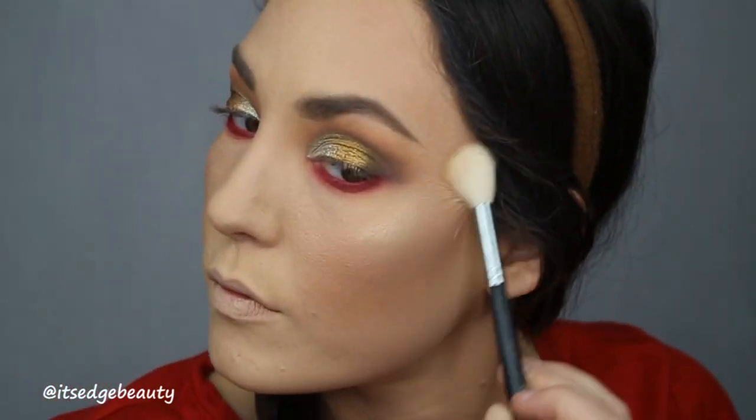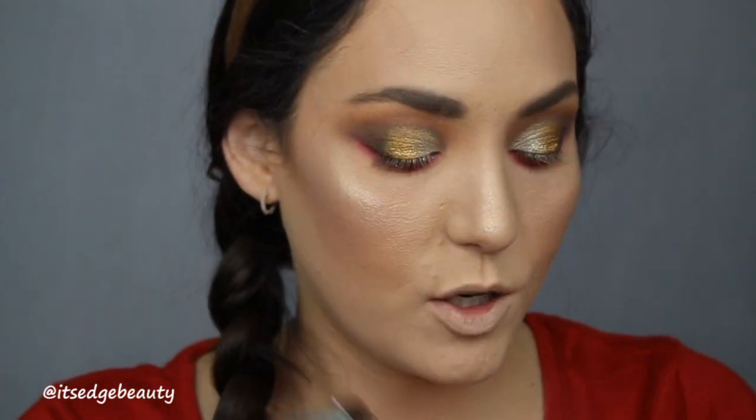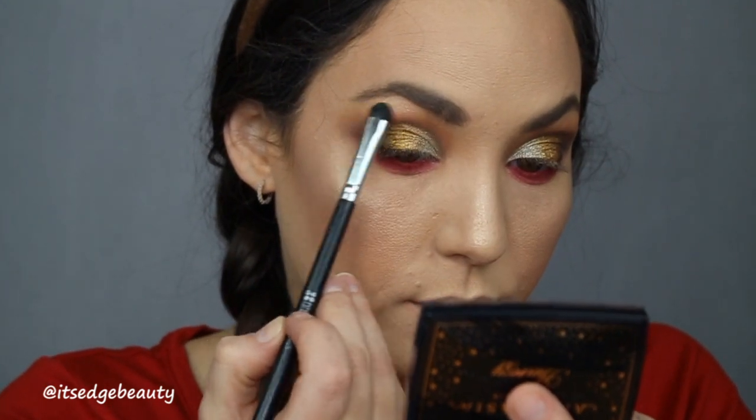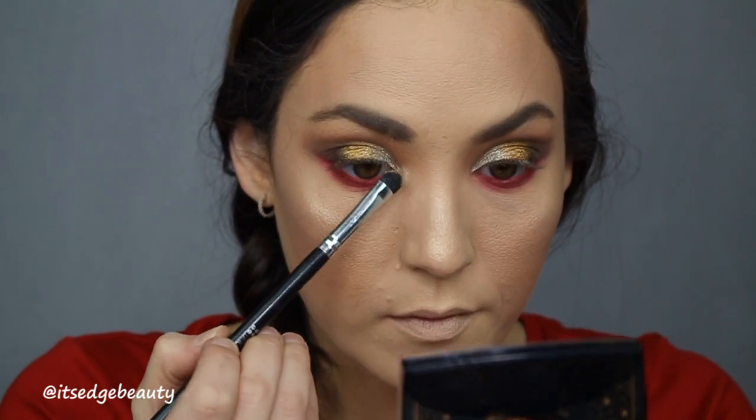I didn't highlight yet, so I'm going to go in with my Morphe M510 and the Anastasia Amrezy highlighter. Then with this BH Cosmetics flat shader brush I'm going to highlight my brow bone and my inner corner. Okay, I'm going to go throw on some mascara and some lashes and we will be back to do the lip.